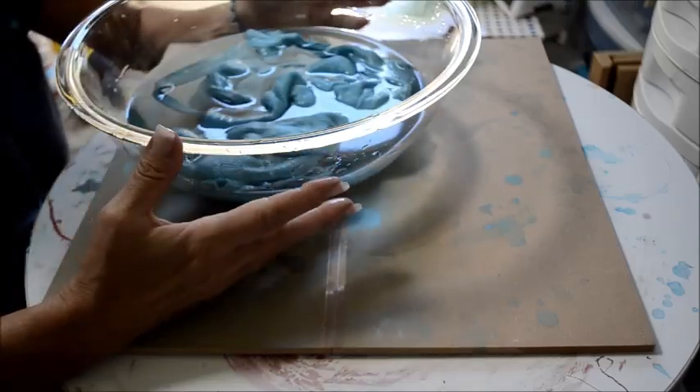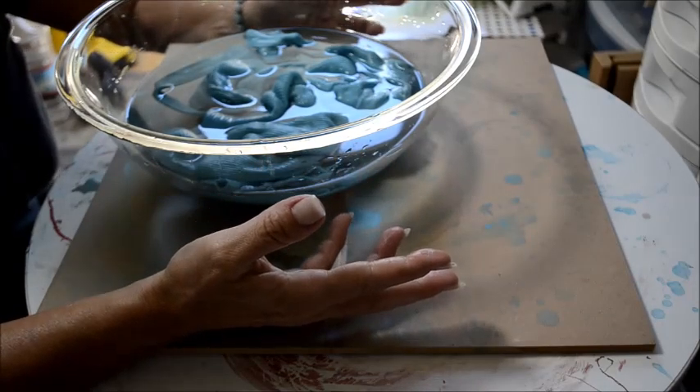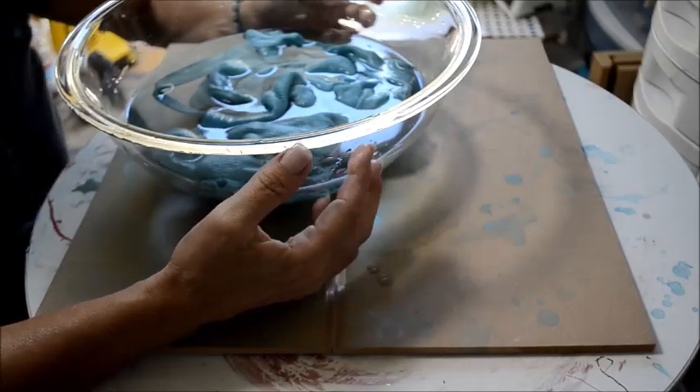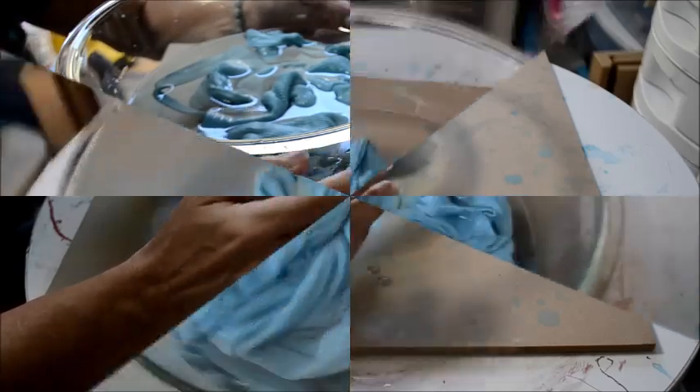I got a lot of questions about how to set the dye and there really isn't a whole lot on the internet about it. This is an old traditional method — people have been using it for generations. It's always been known: it's vinegar, cold water, and salt.